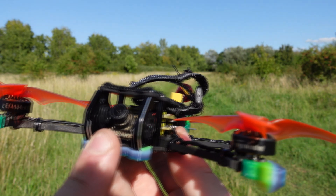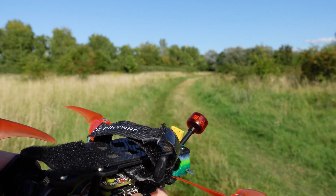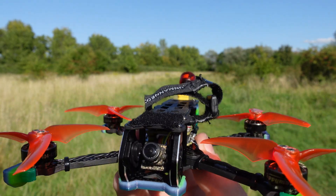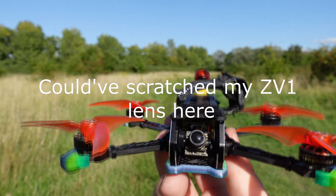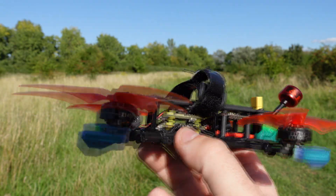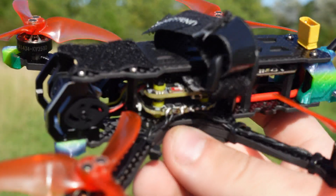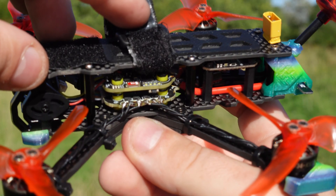This is why I have this tiny Caddx Ant FPV camera. I really like it and I don't have anything to complain about — it's just the size that was tricky to mount. The mount is designed for 19 or 20mm cameras, but this is a nano-sized 14mm camera, so I used some silicon plates on the inside and some on the outside. And here we have the stack, which has the most disgusting motor soldering — I really don't have any excuse for that other than I just wanted to fly as soon as possible.